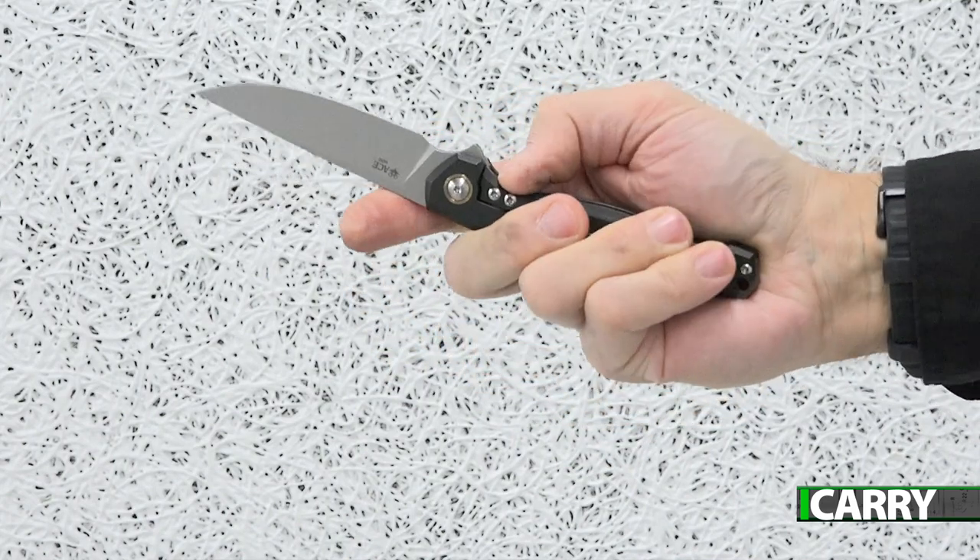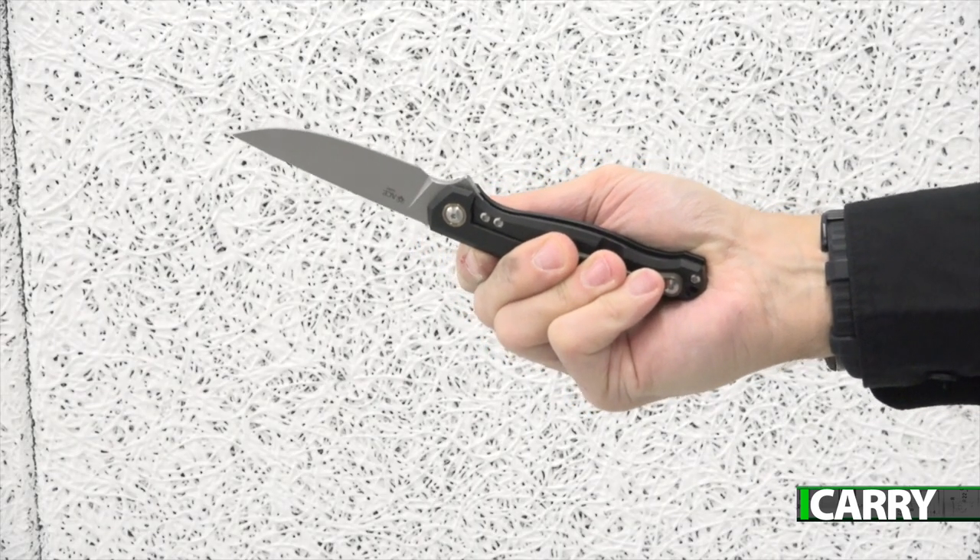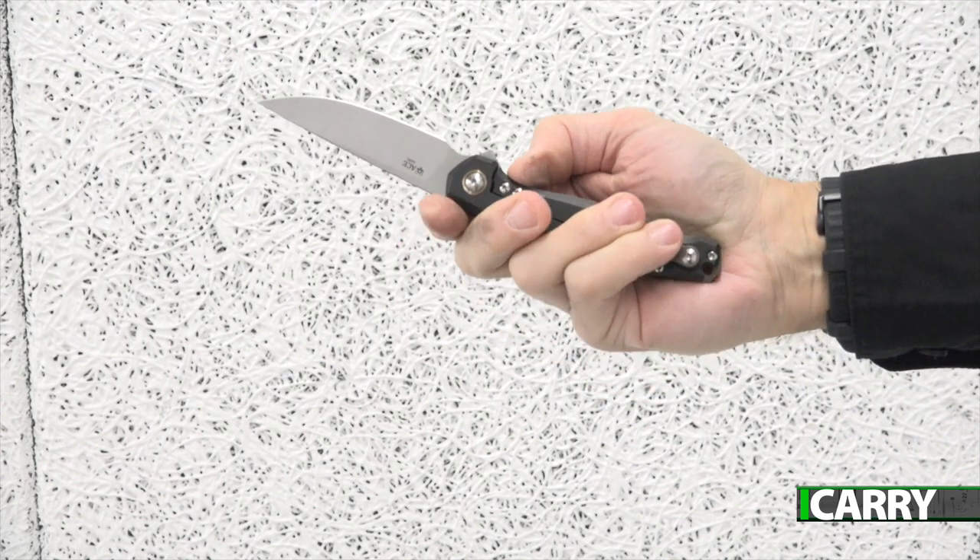The blade will be difficult to open should this happen. With the Ace Sonoma though, there's a simple solution: place your fingers along the titanium clip, which will relieve pressure on the frame lock. For southpaws, just make sure your thumb isn't pressing on the frame lock and you'll be fine.